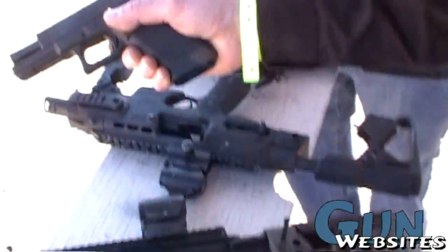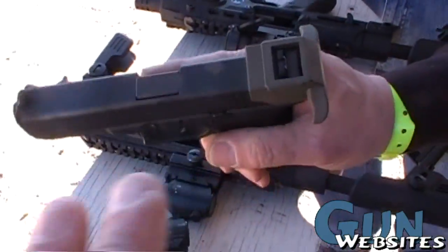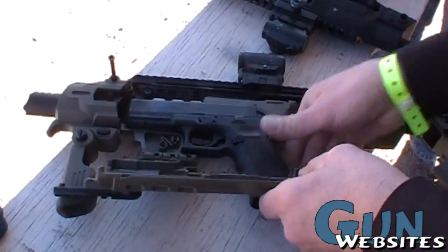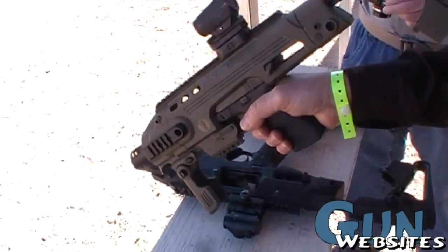Right here I have the standard 9mm Glock 17. That just clips on with no tools over the slide — it just presses on to the serrations on the slide. You place it in the device, close the cover, push in the end cap, and it's ready to go.